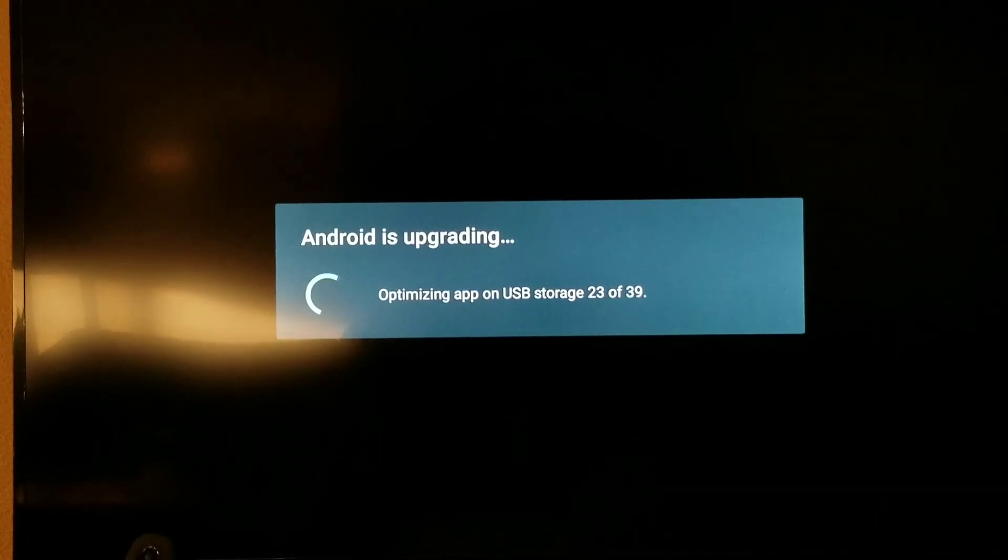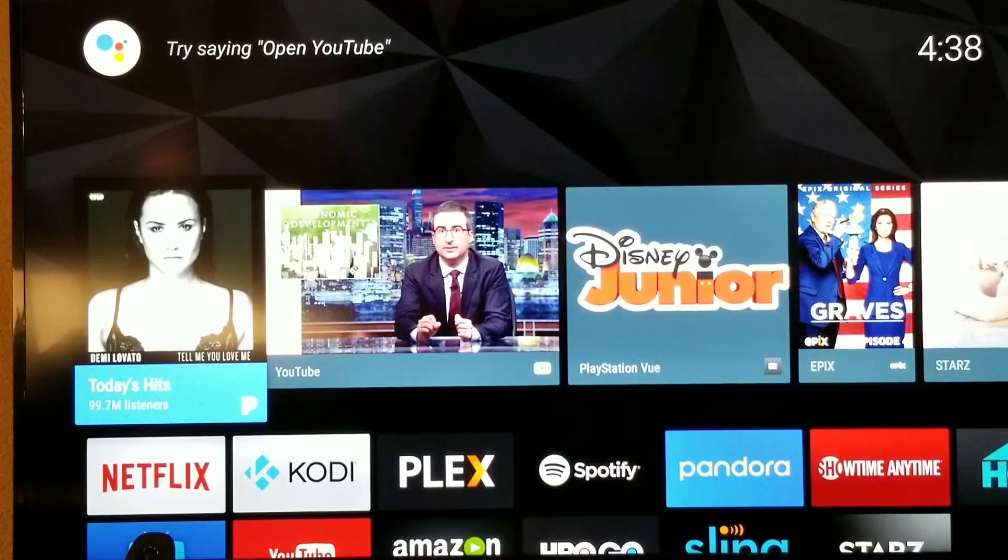Alright, almost there — let's try to beat that 10-minute mark, hopefully it's shorter than 10 minutes for everyone. It mentions USB storage, so what I did is connect a jump drive — a 4 terabyte extra drive — to hold movies, music, things like that. And that was it, install complete!